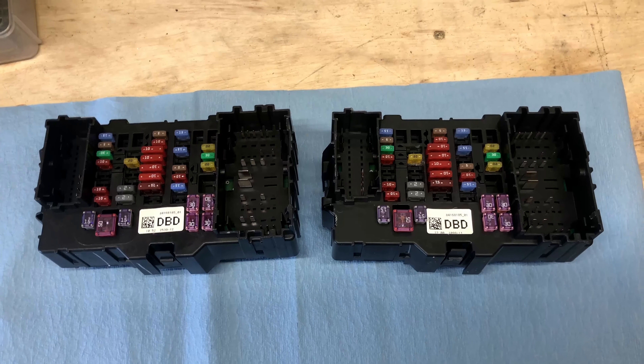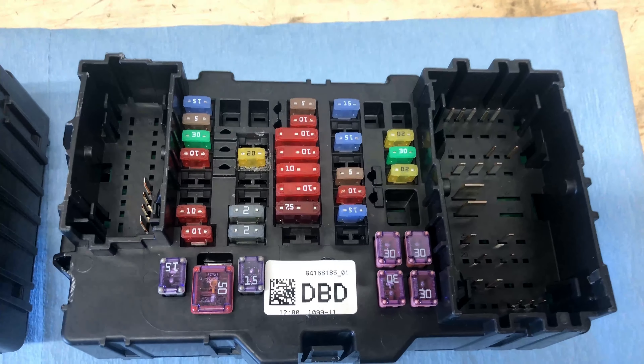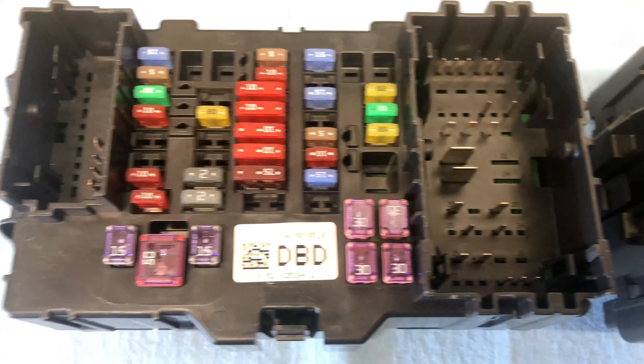Hey everybody, how's it going? Today we're going to be talking about fuse box safety and how to remove and replace the interior fuse box on a 2019 GMC Canyon.